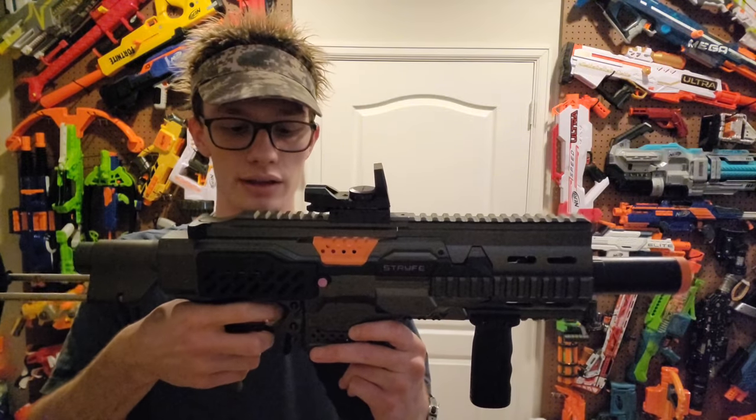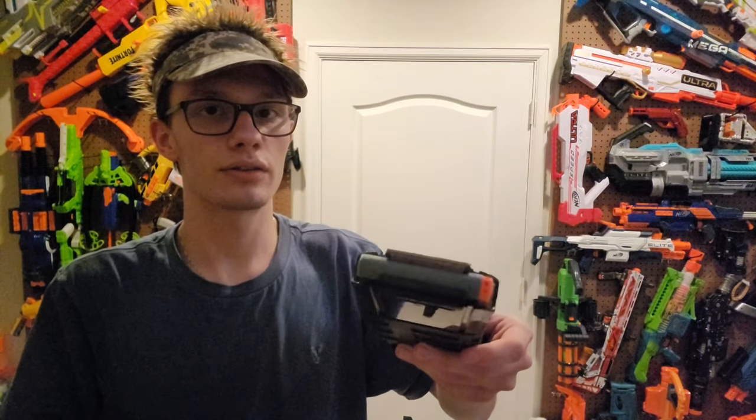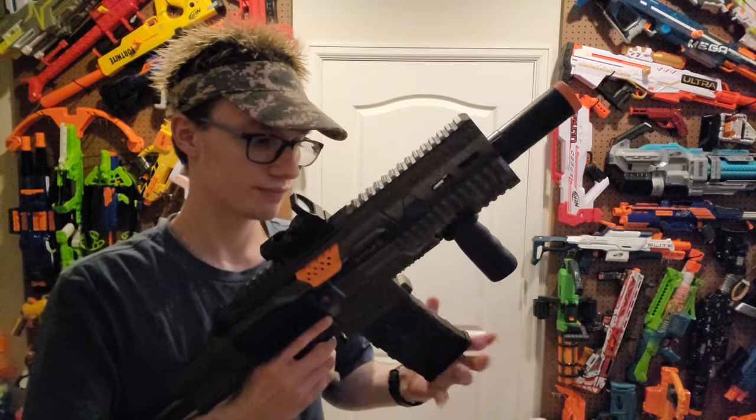On to the functionality — how does this blaster function? Well, it's the same as a Strife: same mechanical pusher, semi-automatic, and it takes full-length Nerf darts. These are X-Shot darts, and it's running off of a 2S LiPo battery.